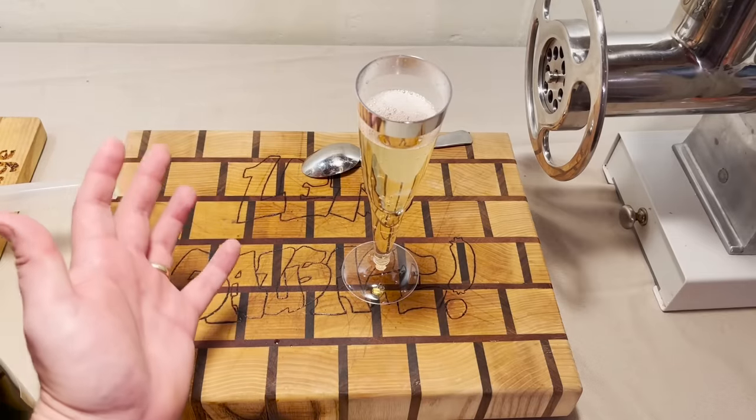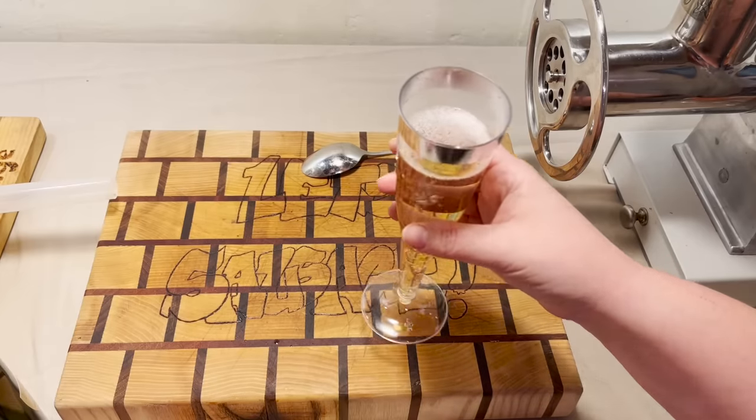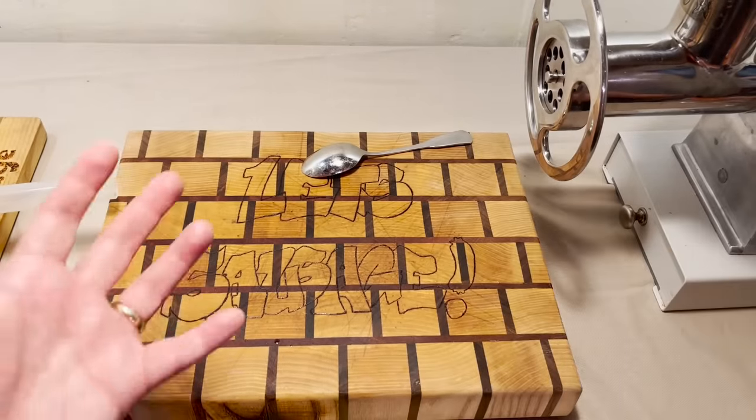Mrs. Sausage, will you come down here and try this champagne? It's six in the morning. If I wanted to know what time it was, I would have married a clock. All right, we got frozen meat.